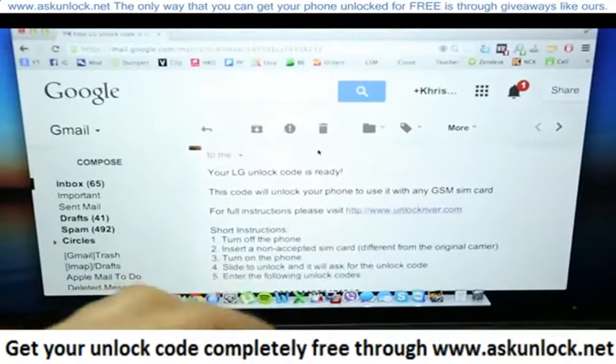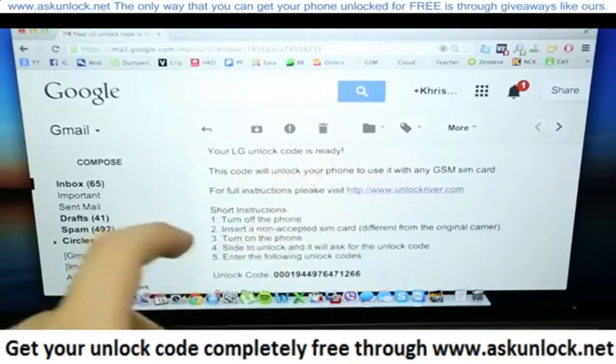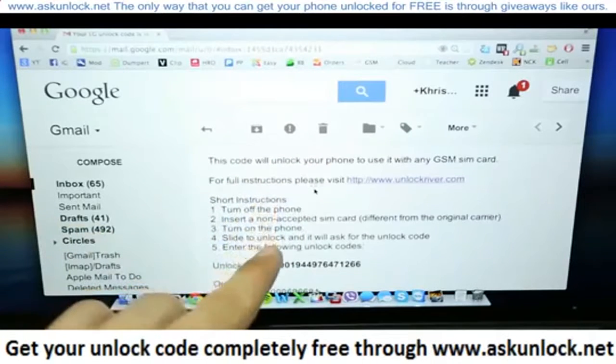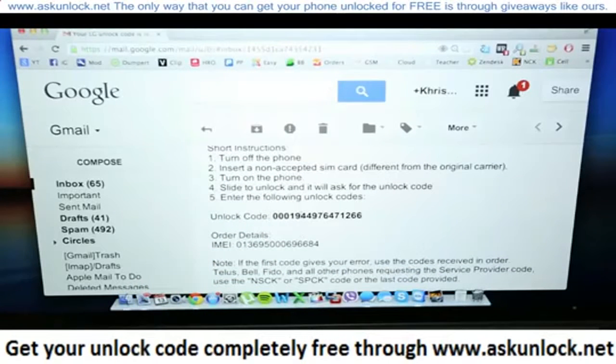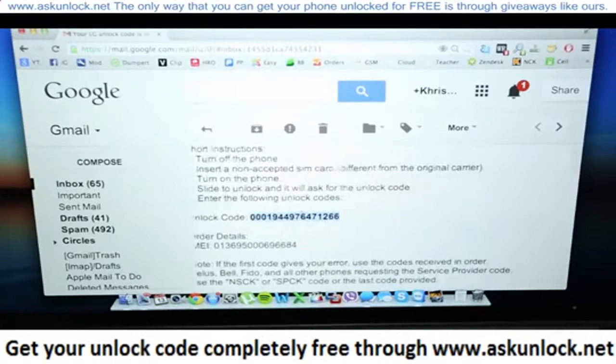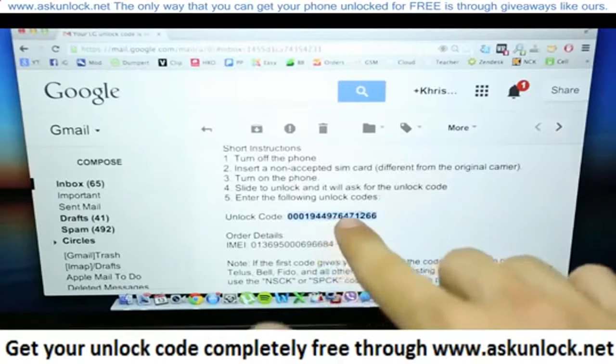You're going to get a message saying your LG unlock code is ready. You also get instructions on how to enter the unlock code, and of course you get the actual unlock code. So I'm going to show you how to insert the unlock code into the phone.